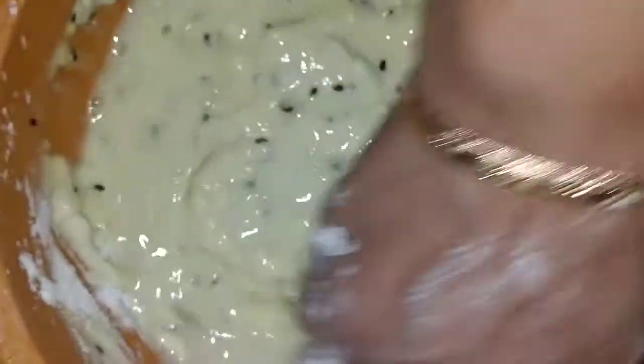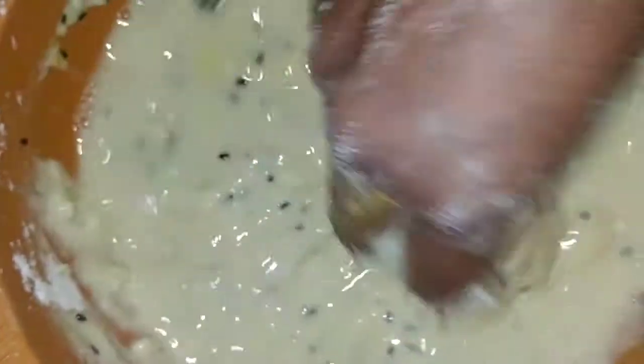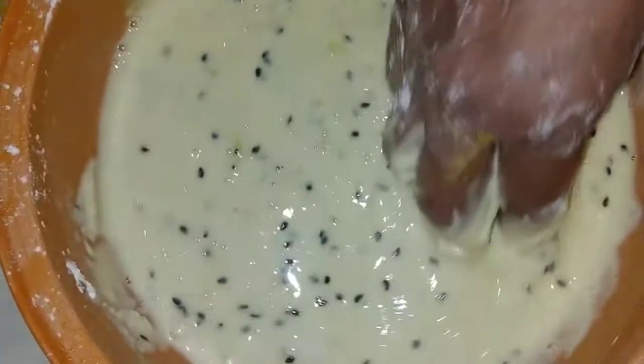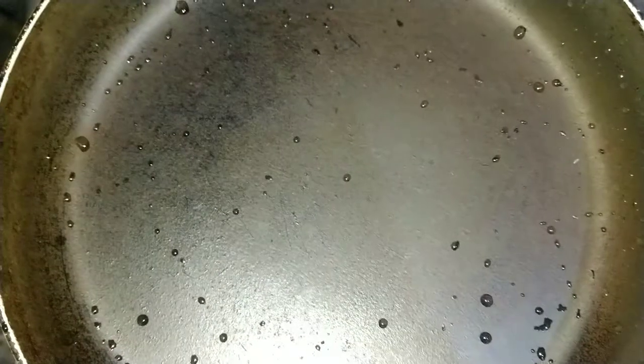This is a very loose batter. This is a medium level. We will put it in the first place.